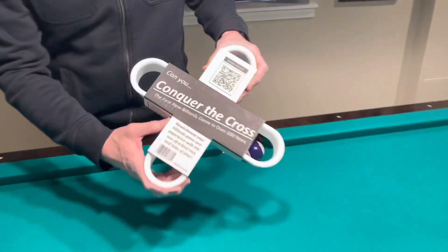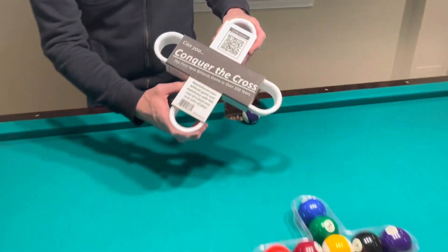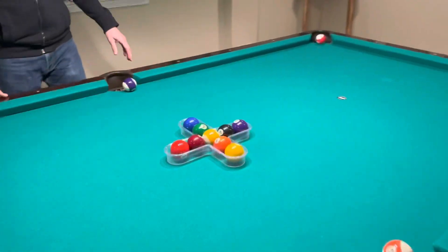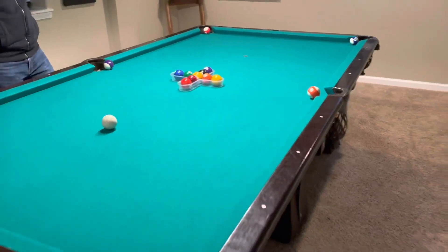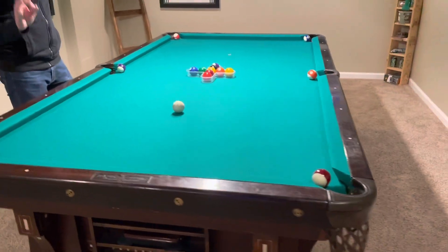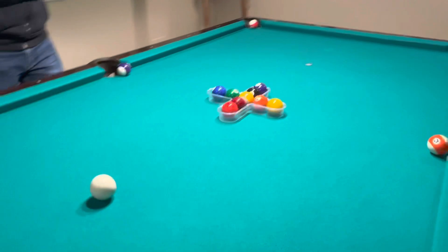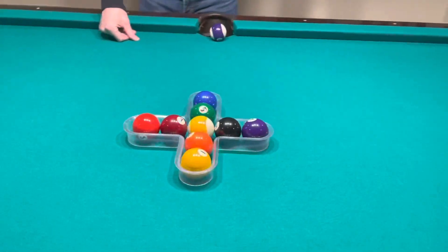You're probably holding one of these right now wondering how do you play this brand new billiards challenge game. Bring it home to your billiards table and set it up like we have shown right now. You simply place one ball in front of each of the six perimeter pockets and with the remaining nine balls, you're going to place them in the rack as shown.